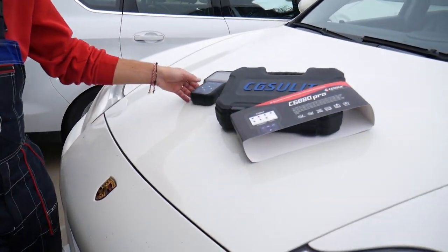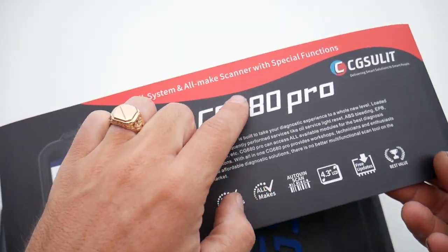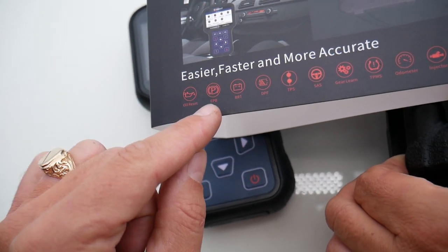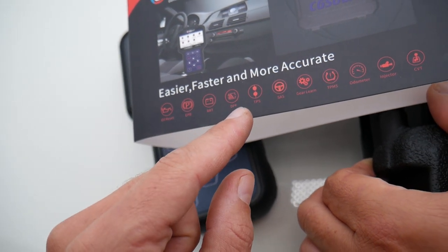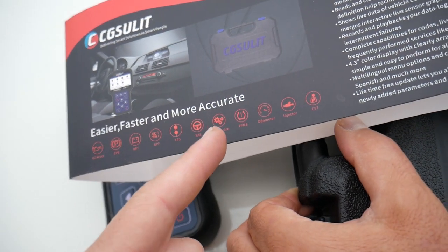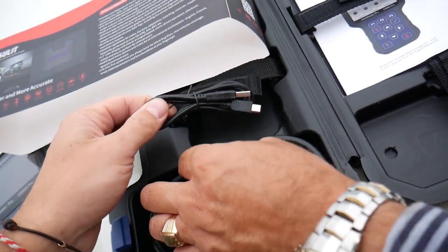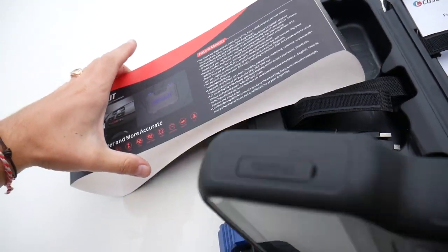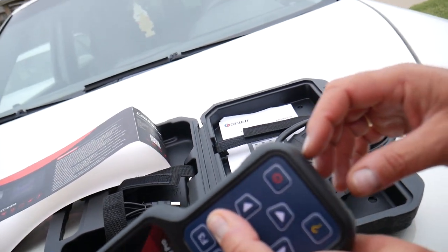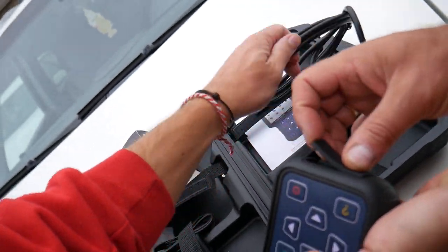Okay, so that's the scanner right here — the CG Solid 680 Pro. It's an amazing all-system, all-make scanner with special functions and it's super easy to use. Special functions include oil reset, EPP, battery registry, DPF reset, throttle position sensor and throttle body calibration, steering angle sensor calibration, gear relearn, TPMS, odometer, and many more. It comes with the manual and a USB cable for updates. You get free lifetime updates, which is great because with Autel you have to pay for updates after the first year.